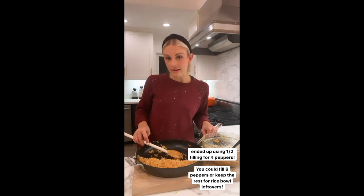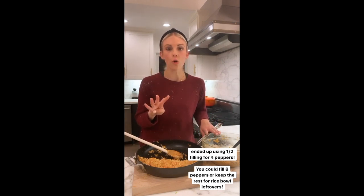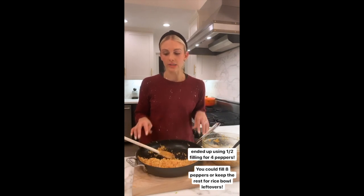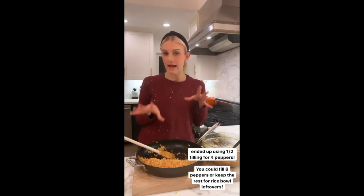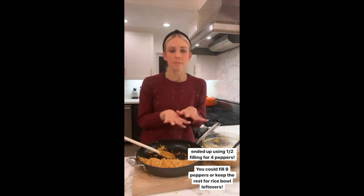We ended up using about half of our meat mixture and half of our cauliflower rice for the four bell peppers. You could double the recipe and do eight peppers for a bigger group. Or what I'm going to do is combine all the leftovers for a nice taco rice bowl tomorrow — maybe put it over some lettuce. You've got lunch already made!